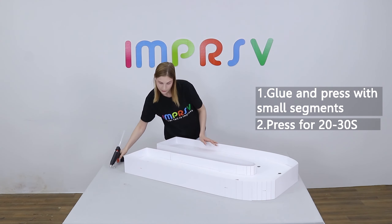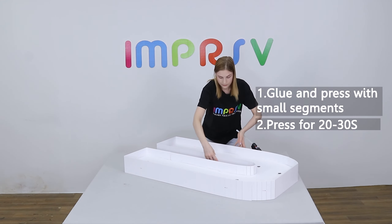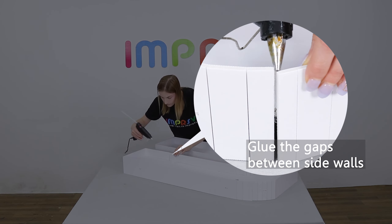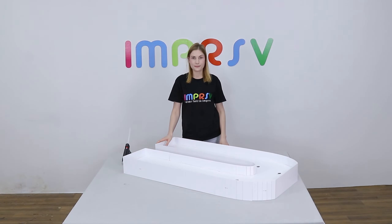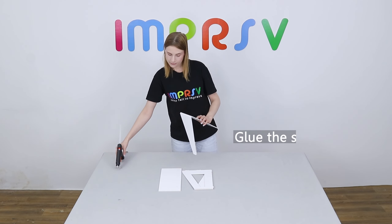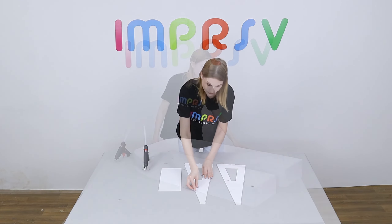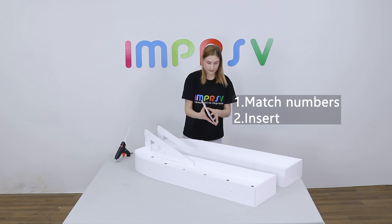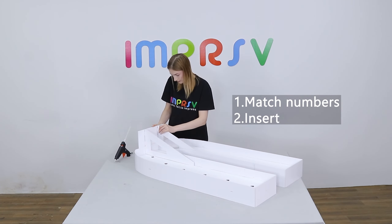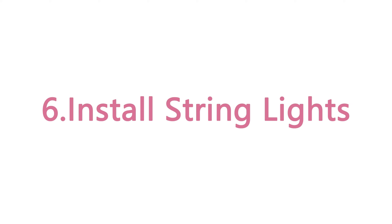Glue small segments each time and press for about 30 seconds till it dries. Don't forget the gaps between the sides. Glue the scored lines on the two back stands, match numbers and insert, and glue all the gaps to make sure it's sturdy enough.